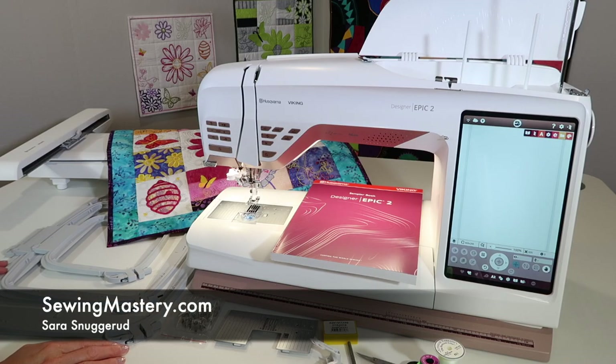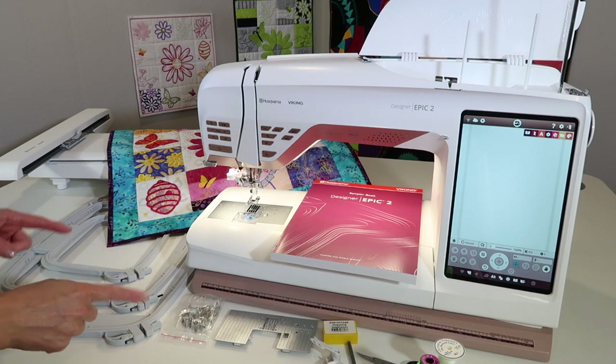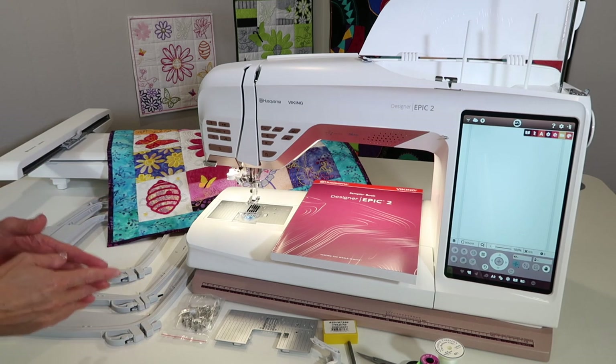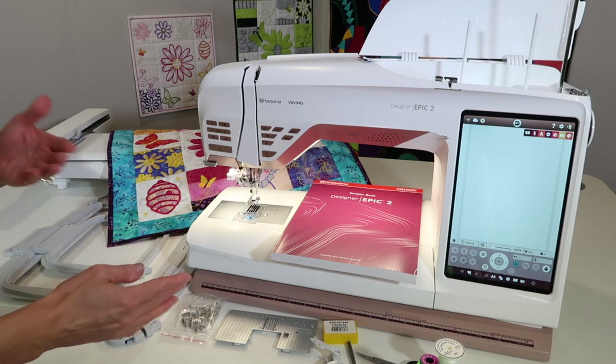We're switching from the sewing side to the embroidery side of the Husqvarna Viking Designer Epic II. I pulled out a few of my accessories that I always need close by when getting ready to embroider, and what I'm going to put away for my sewing.